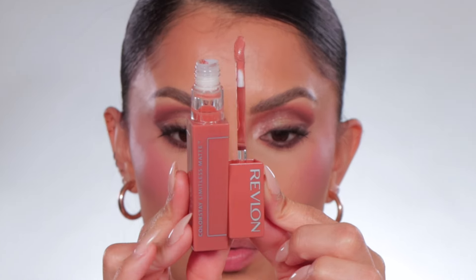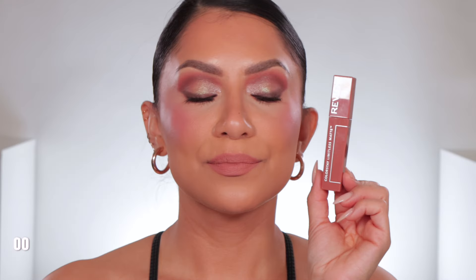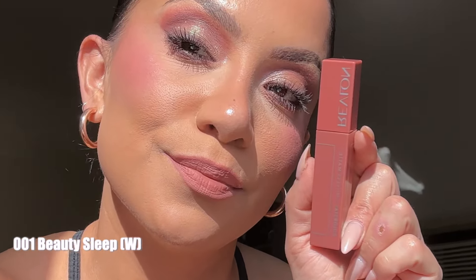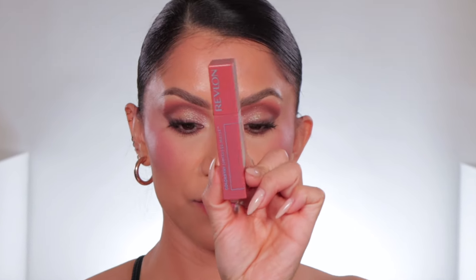Starting off with number one — Beauty Sleep. In daylight, this is Beauty Sleep, with an undertone of warmth.